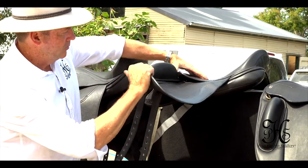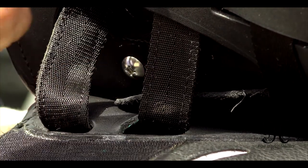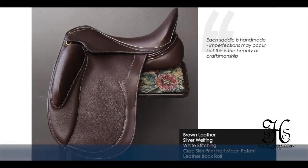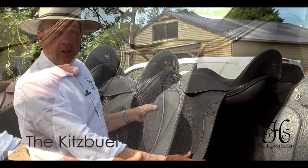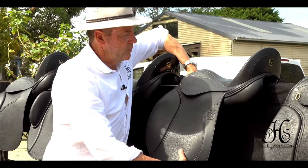They're simply adjustable by Phillips head screws — stainless steel screws — underneath a slice of leather. Very easily done and can be done at home. So this model, the Dreshar model, is called the Kitzbühel, after a little village in a ski resort in Austria, and that's where it all started.